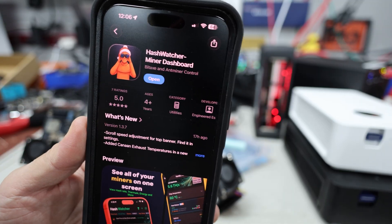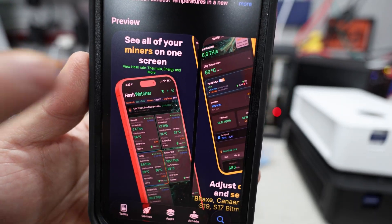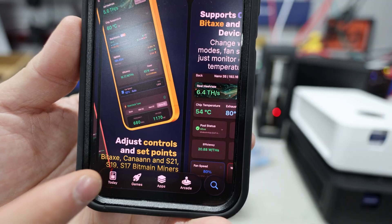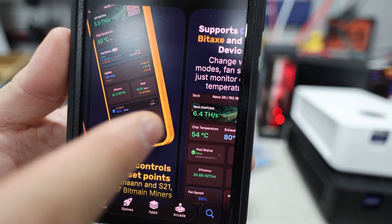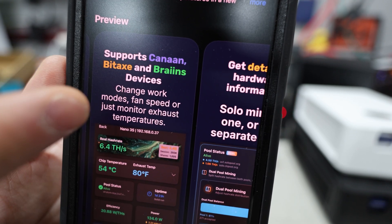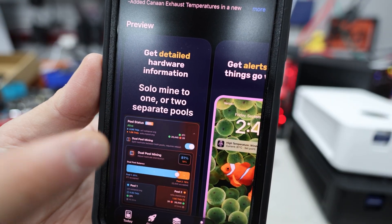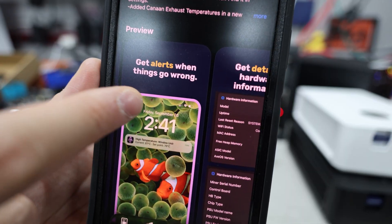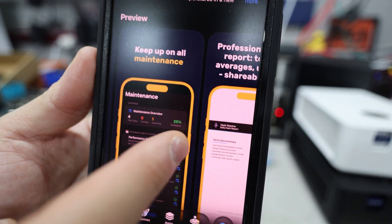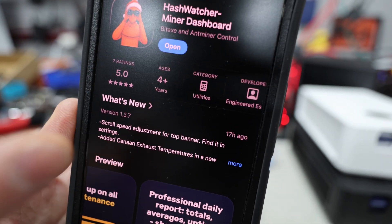The app is called Hash Watcher on the App Store. Unfortunately there's no Android version, and this is not sponsored — I found it on the BitAxe subreddit. It lets you see all your miners on one screen, adjust controls and setpoints. It supports BitAxe, Canaan devices, Bitmain ASIC miners, and Brains OS devices. You can change work modes, fan speed, or just monitor exhaust and temperatures, and get alerts when things go wrong.